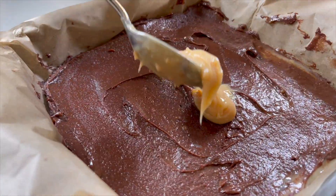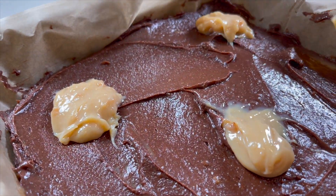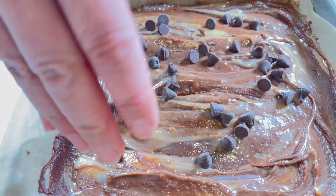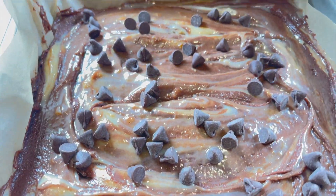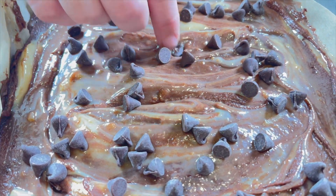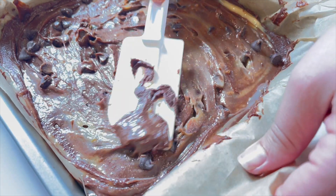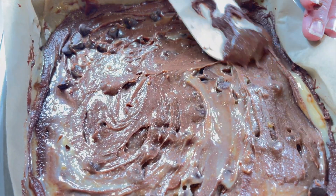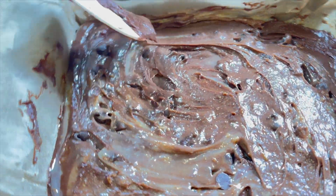Then it was finally time to add the remaining dulce de leche. At the very end, we sprinkled in the half cup of chocolate chips. Some people might want to add some of the chocolate chips in one of the middle layers and that's perfectly fine as well. We used a spatula to help push some of the chocolate chips down, which helped mix the top layer and it turned out great.